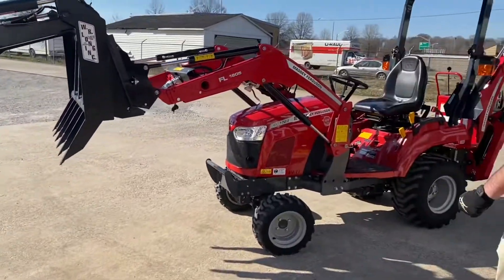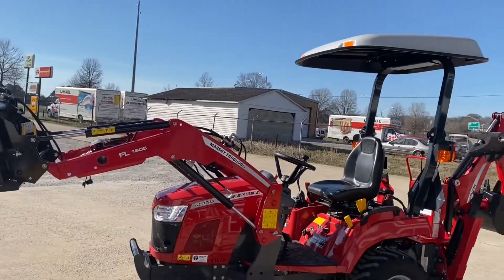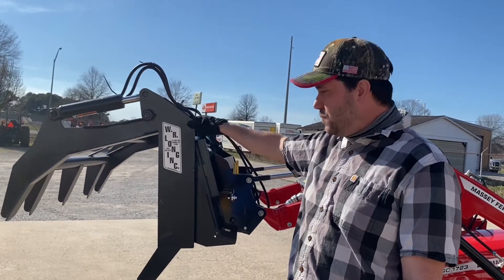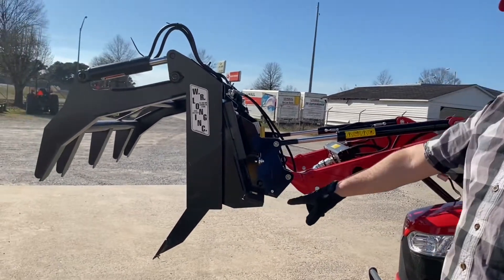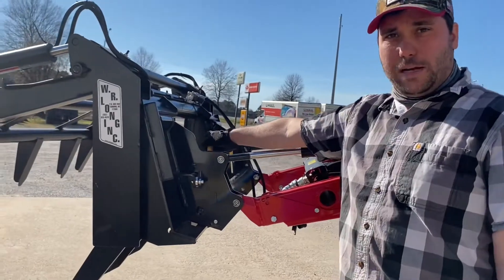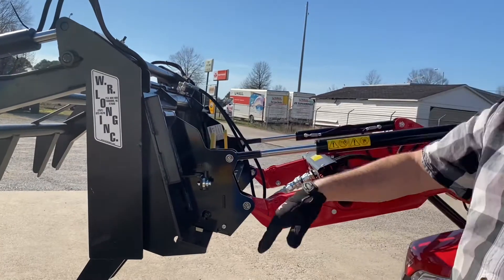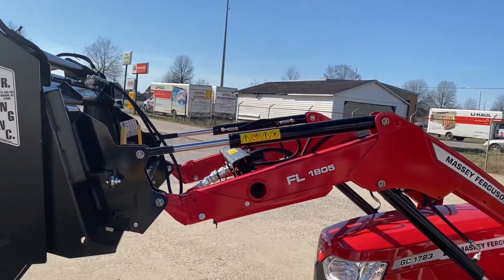We'll come over here to this tractor that's been optioned out with the front grapple, the canopy, and the third function kit. As you can see, this is a heavy-duty grapple made by W.R. Long in North Carolina — we represent W.R. Long on the grapple attachments because they make a very high quality attachment. That's a root style grapple; they also make bucket grapples. These loaders come with the skid steer quick attach standard, so you can interchange implements with pretty much anything that has this adaptation. These are very common in the industry with any skid steer machines, tractor loaders — it's very quick change and they're easy to find attachments for.